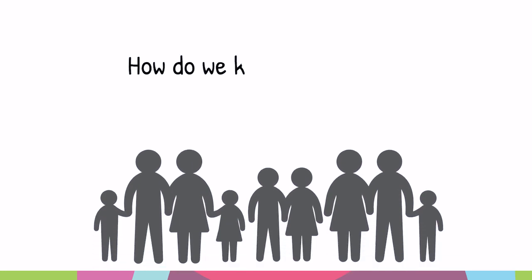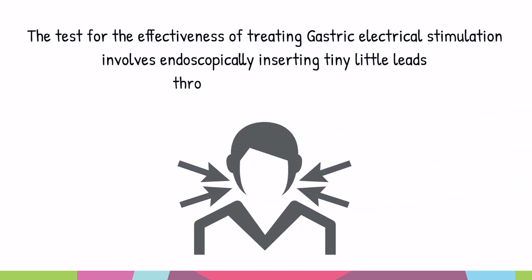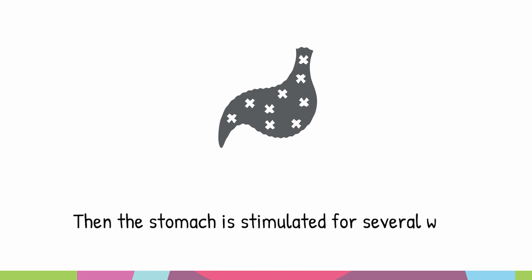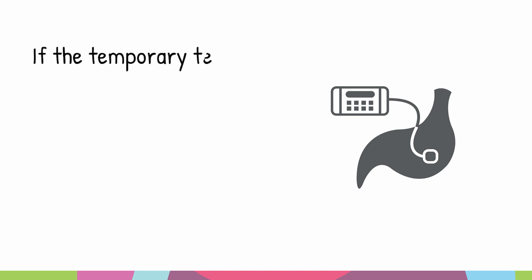But how do we know who can get gastric electrical stimulation? We actually have a test for that. We can put endoscopically tiny little leads into the nose or into the g-tube, and we can stimulate the stomach for several weeks to see if the symptoms have resolved or at least improved. If the temporary test works,